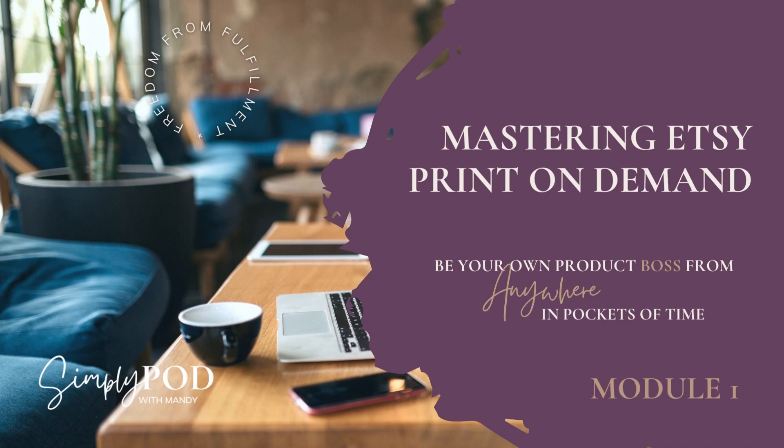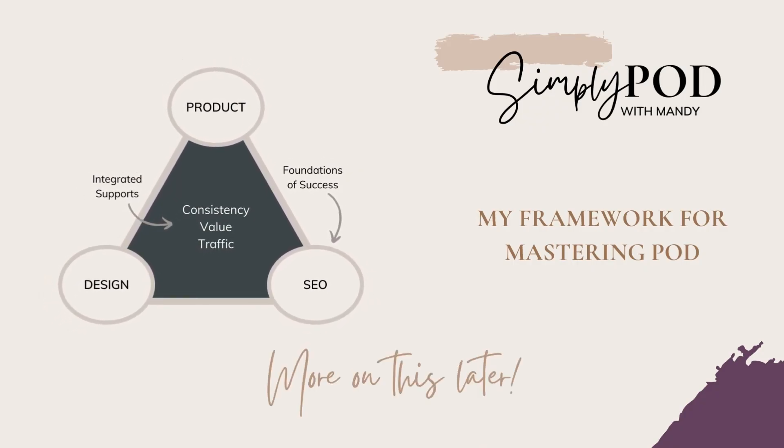Welcome to Mastering Etsy Print-On-Demand, the completely free course I've created to help you be your own product boss from anywhere in just pockets of time. Welcome to SimplyPod, which is my framework for mastering print-on-demand. My goal is to show you the ropes, help you build out a strategic approach for print-on-demand success, and give you a results-based grip on driving sales using the SimplyPod framework that this entire free course is based off of.